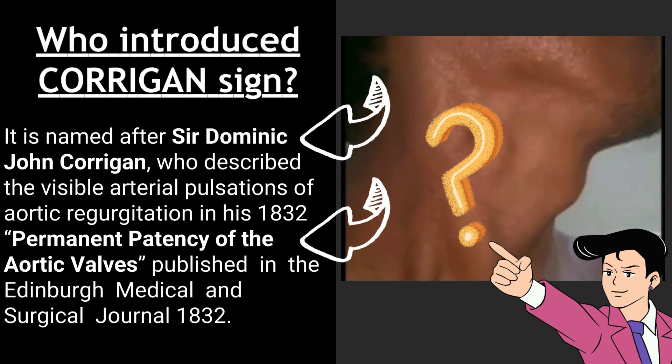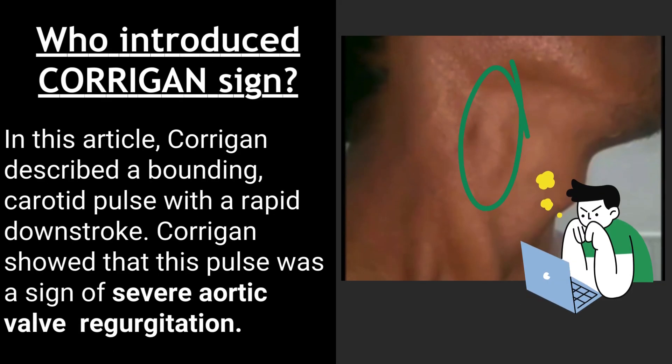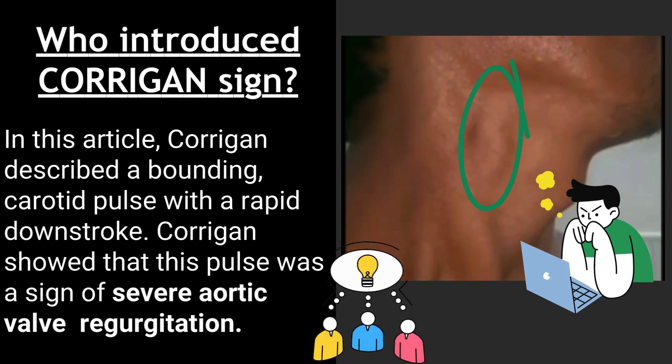In his paper 'Permanent Patency of the Aortic Valves,' published in the Edinburgh Medical and Surgical Journal in 1832, Corrigan described a bounding carotid pulse with a rapid downstroke, and showed that this pulse was a sign of severe aortic valve regurgitation.